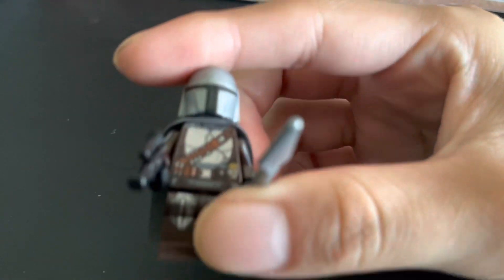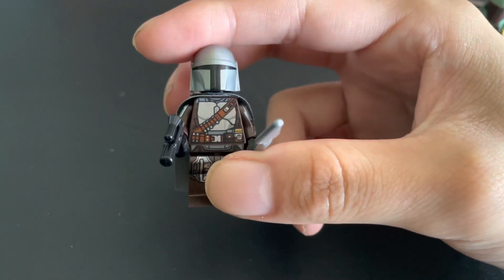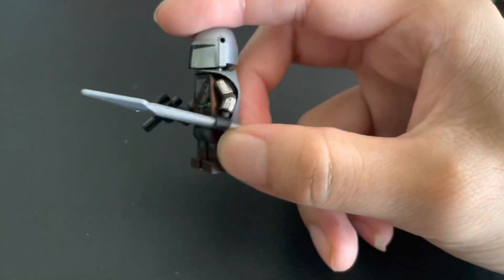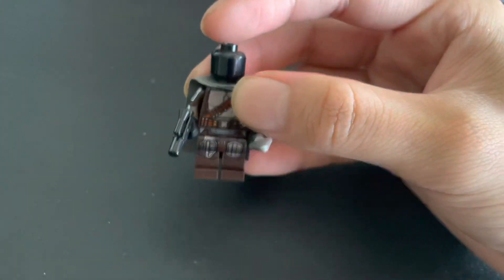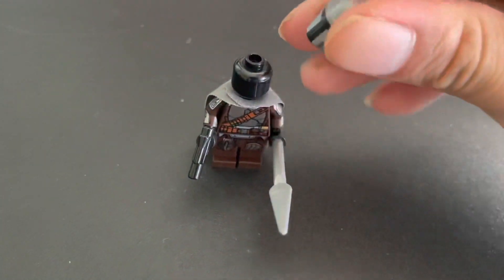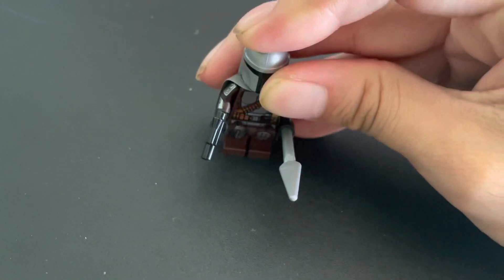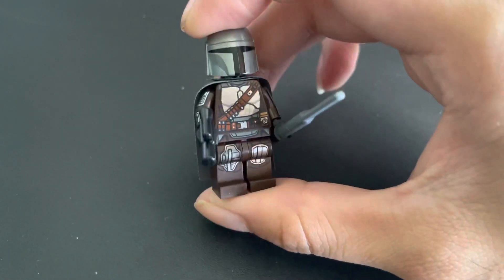Next we have the Mandalorian — this is the Beskar Mandalorian we saw back in the Trouble in Tatooine set back in March. He comes with a small blaster and a Beskar Spear. And as always, he does not have a face print. I know that bothers some people, but the Mandalorian doesn't really show his face that much, so this works fine for what it is.